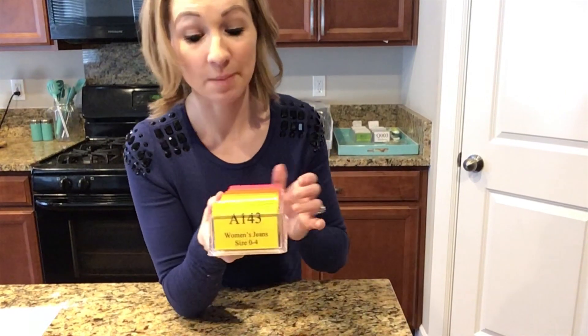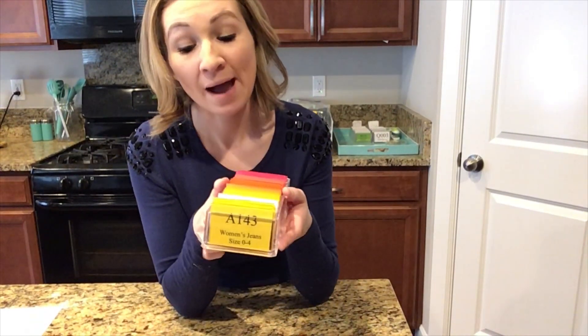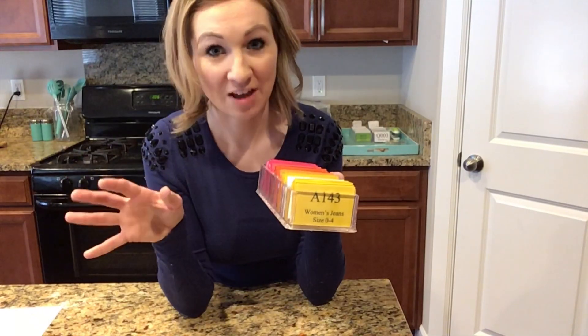I'm going to show you guys step by step how to make these, the numbering system that I use, and how I actually implement this in my eBay store to make storing inventory really easy and efficient so I never have half empty bins.